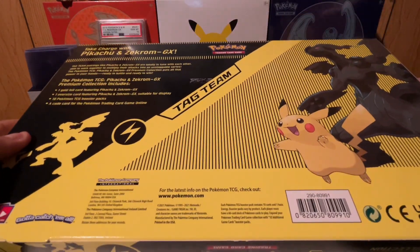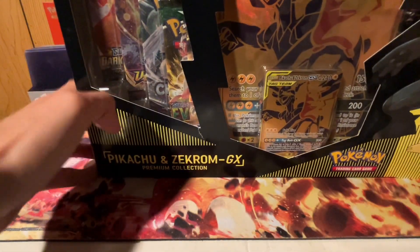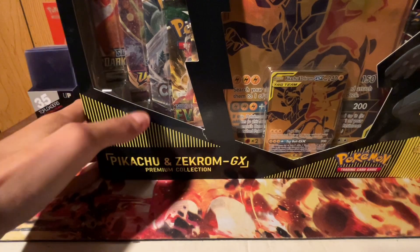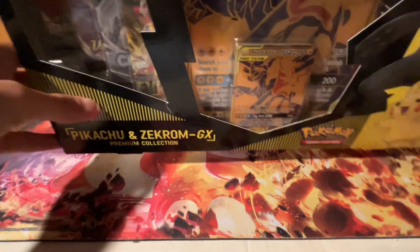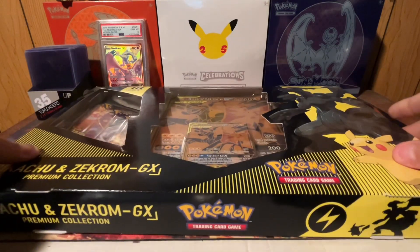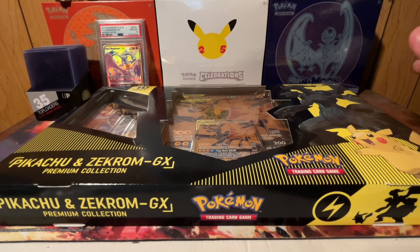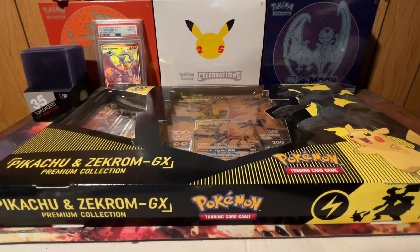This is from the Sword and Shield era, so there are a lot of crazy packs inside. We got Darkness, Vivid, Evolving — would be nice to hit something from those. We got Chilling, and a bunch of packs back there as well. Hopefully this box is going to be pretty cool to open. I opened up the Charizard version of this box a while back. Let's go ahead and open this box and see what we can pull.